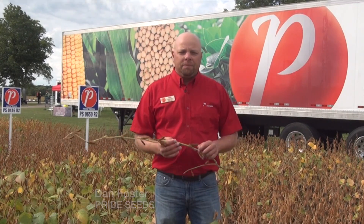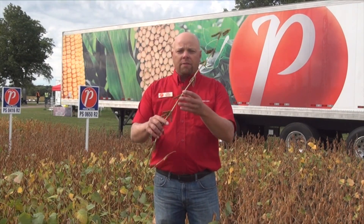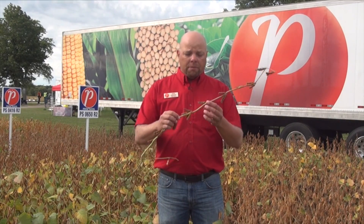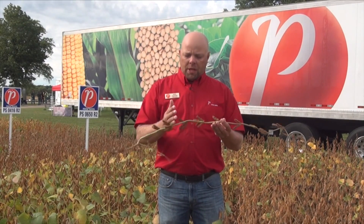Beautiful weather here. What I wanted to talk to you today about is soybean green stem syndrome. It's becoming a bit of an issue in some areas where we were really dry during flowering season on soybeans. So what is green stem syndrome in soybeans? It's when we have full senescence on the beans, almost full leaf drop or full leaf drop, and yet we still have a solid green stem. So those soybeans are ripe, ready to combine, but we're stuck with a green stem.